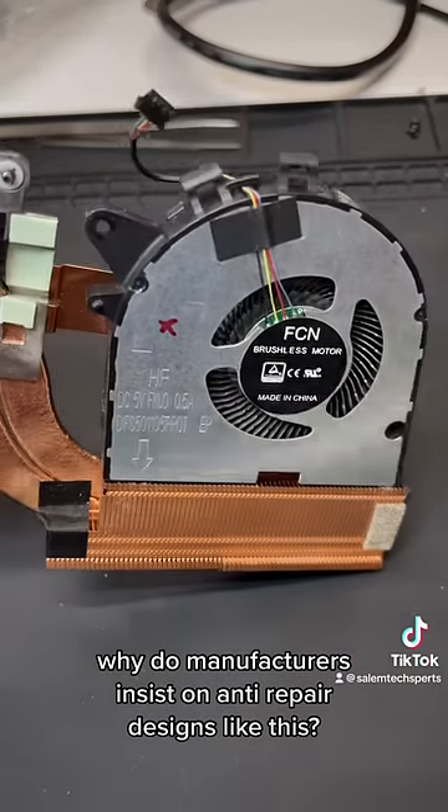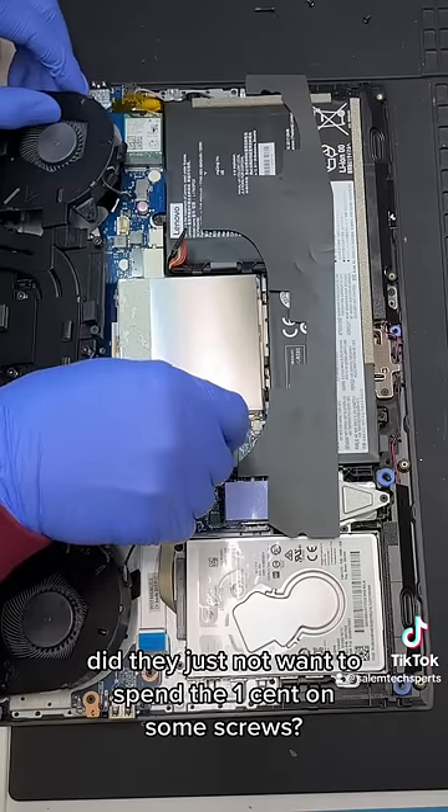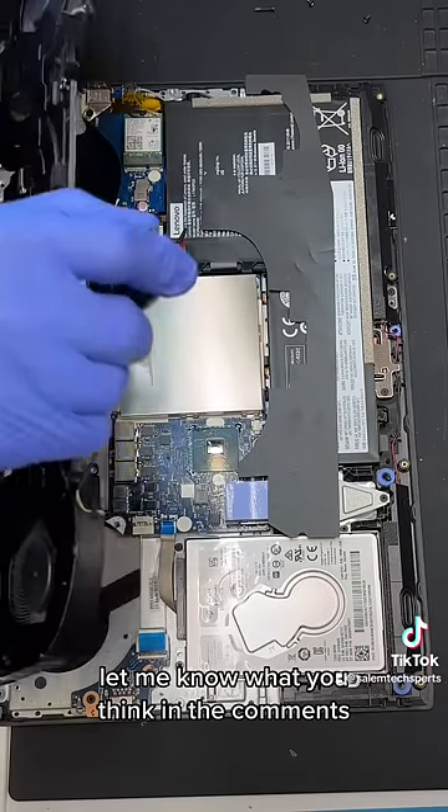Why do manufacturers insist on anti-repair designs like this? Did they just not want to spend the one cent on some screws? Let me know what you think in the comments.